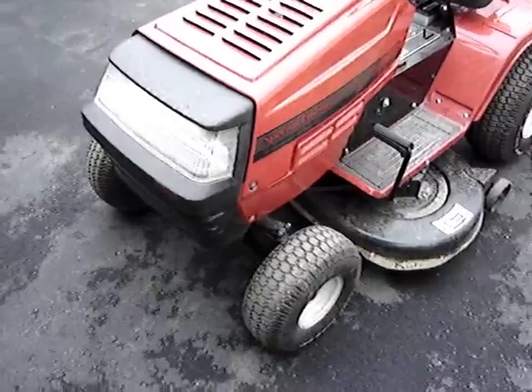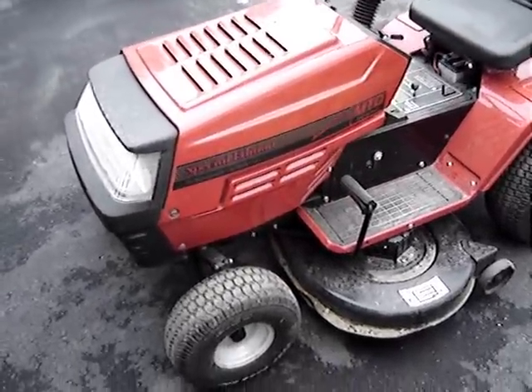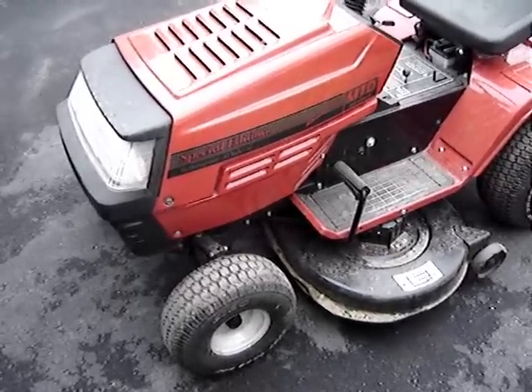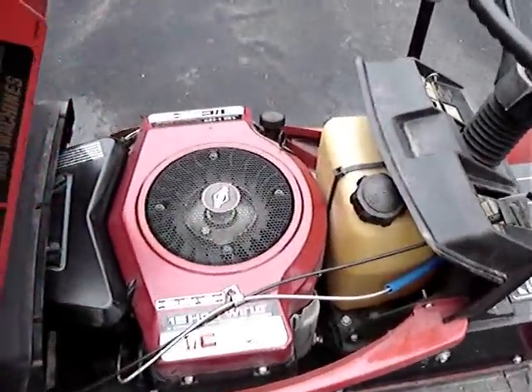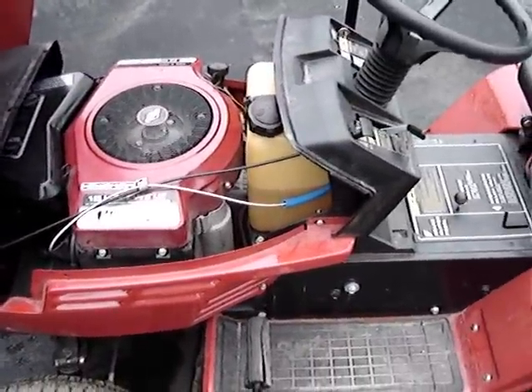Here's a quick tour of our lawn tractor. It's a 1993 MTD Yards Machines Special Edition — I don't know what's so special about it. It's got a 16 horse two-cylinder Briggs & Stratton, horizontally opposed. I always love this tractor because it seems like they shoehorned that engine right in there. Hydrostatic drive, 42-inch cut.